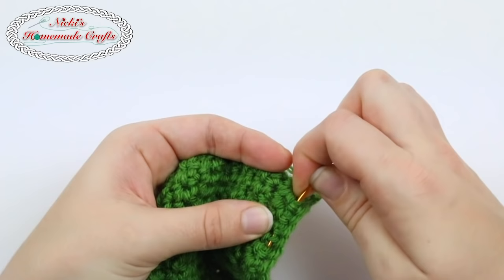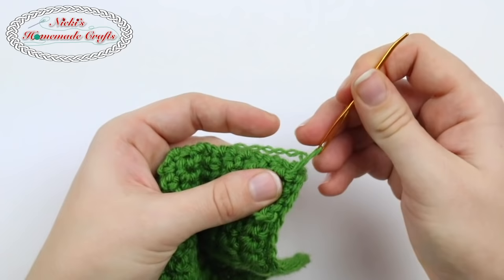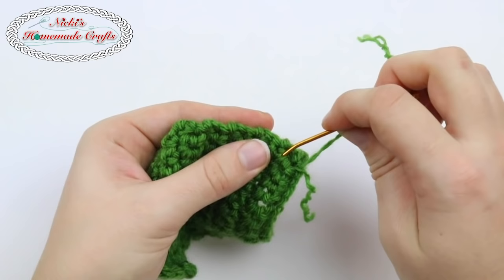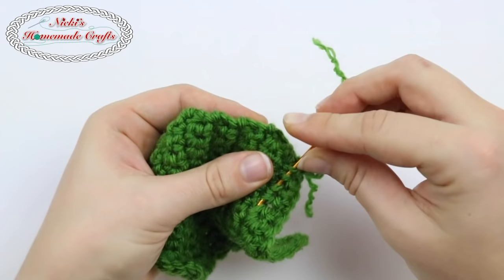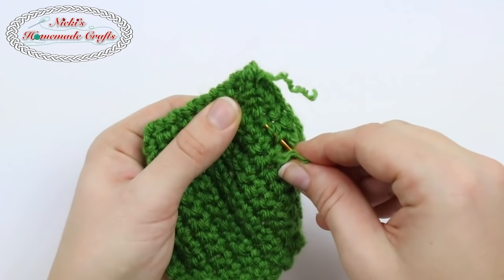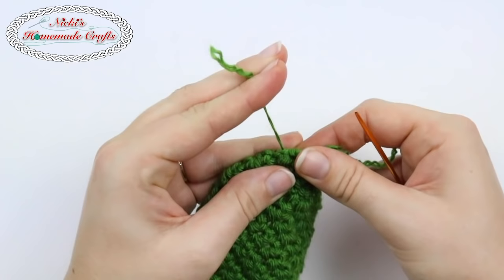I weave in my end just like I did before — I just go through the tunnel and go back. Now this piece here is a bit shorter, so I can't do both rounds that I usually do, so I'm just going to do one round. It's important that you do the second one in a different location, so I'm going to go a little lower, again through my tunnel. Make sure you don't pull too far. Then do a little move over and go back, and that way you have them split up.